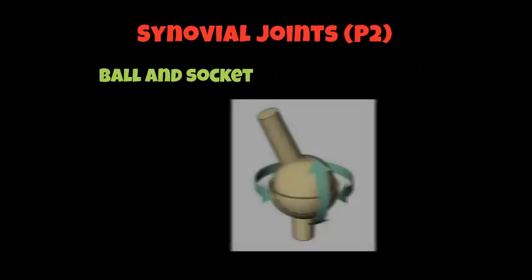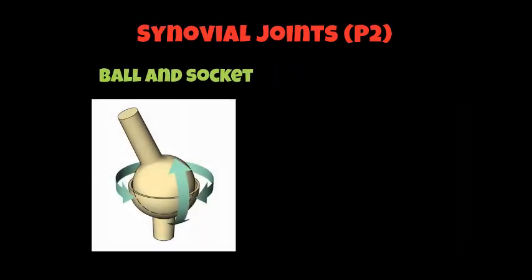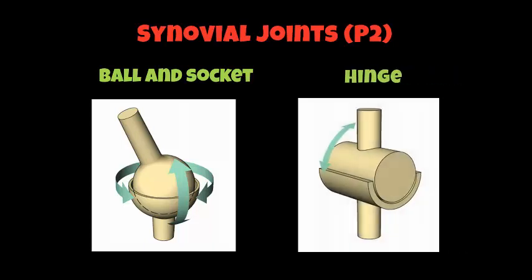We are going to look at the synovial joints in more detail. You have a worksheet with six pictures of joints, and you need to match the pictures to the names or types of joints. The first one is a ball and socket joint, which can be found at the shoulder and at the hip. The second joint is called a hinge joint, and a hinge joint can be found at your elbow, your knee, and also at your ankle.